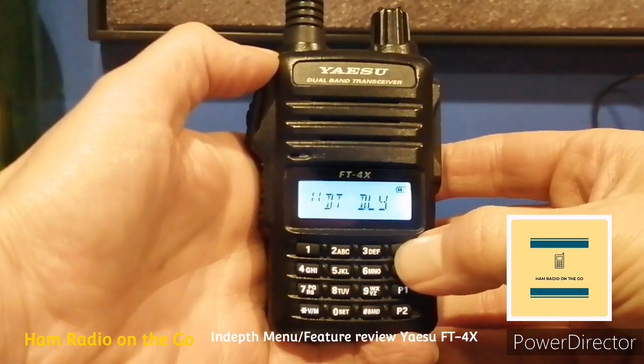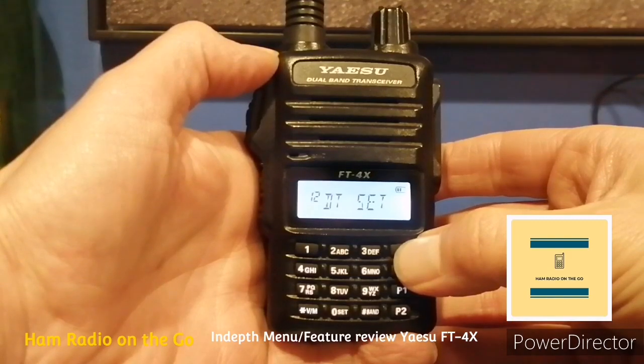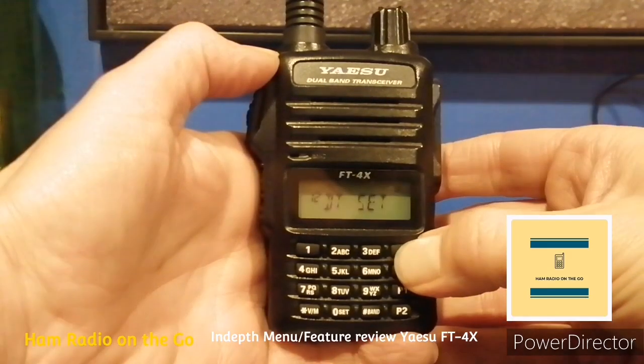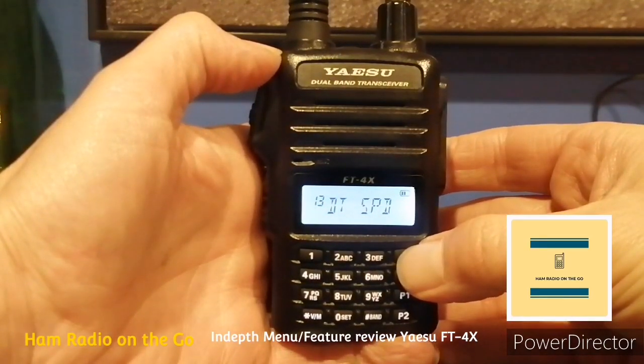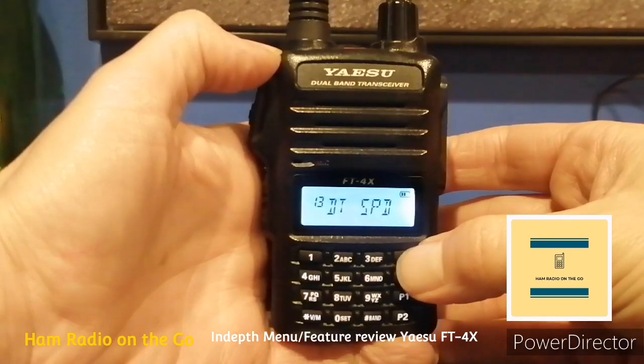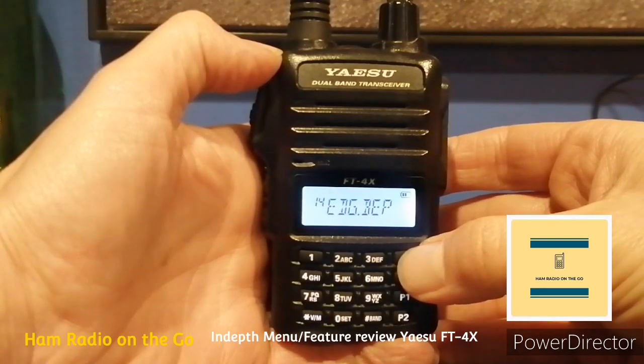Number eleven, DT Delay — sets the DTMF code transmission delay time. Number twelve, DT Set — selects the DTMF auto dialer memory channel and edits the DTMF code; maximum 16 digits. Number thirteen, DT Speed — sets the DTMF code transmission speed, set to 50 milliseconds; you can adjust it to 100. Number fourteen, Edge Beep — turns the band edge beeper on or off while searching frequencies.